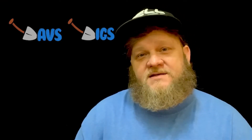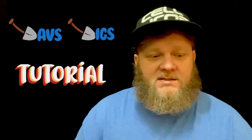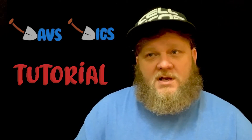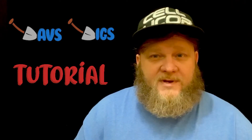Hey guys, this is Dave with Dave's Digs, back with another how-to video. This week on how to make some boxes — I ran into a shipping issue where I sold a golf club on either Mercari or Poshmark, and they printed me out a UPS label.